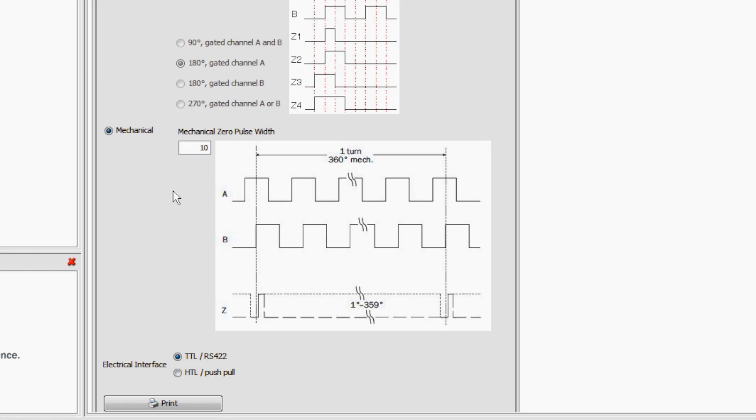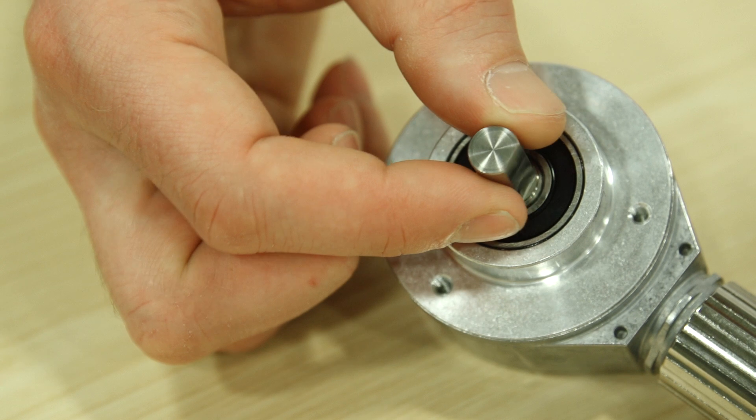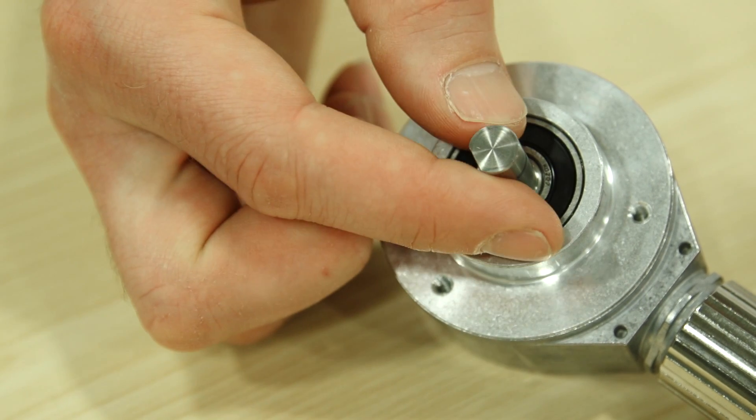The DFS60 has a supply voltage range of 4.5 to 32 volts DC. Set TTL for 5 volt signals irrespective of the supply, or HTL to generate signals with the same level as the supply. Once programmed, the function of the encoder can be tested.